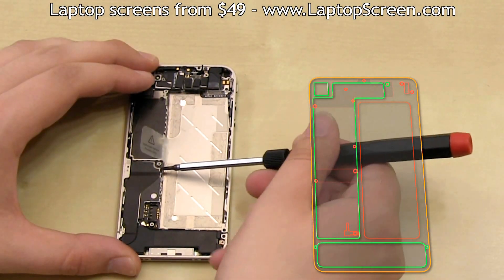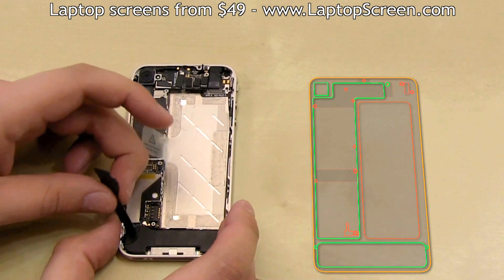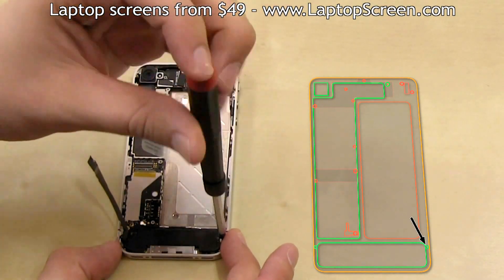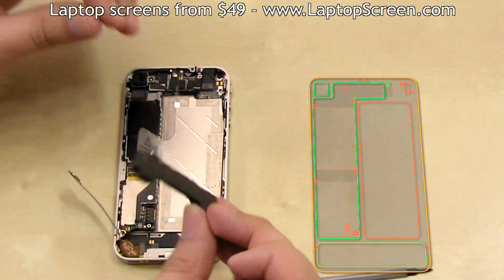Then, using your flat screwdriver, pop open the middle connector and peel the flex cable up. Then disconnect the WiFi antenna cable from the logic board. Go ahead and remove the two screws securing the speaker box, then remove the speaker box.